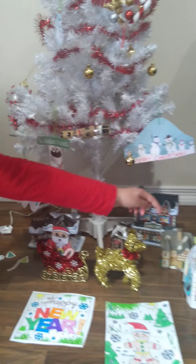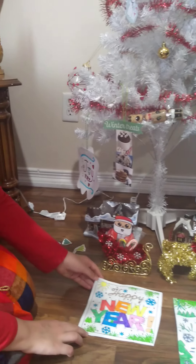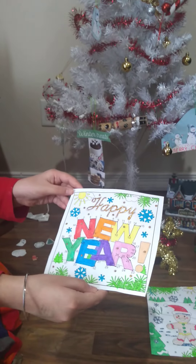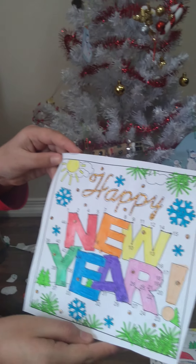And we have his reindeer ready to go. And we have more houses back there. And these are some drawings I made for Christmas. So this one was the connect the dots — you had to connect the dots — and it says Happy New Year.